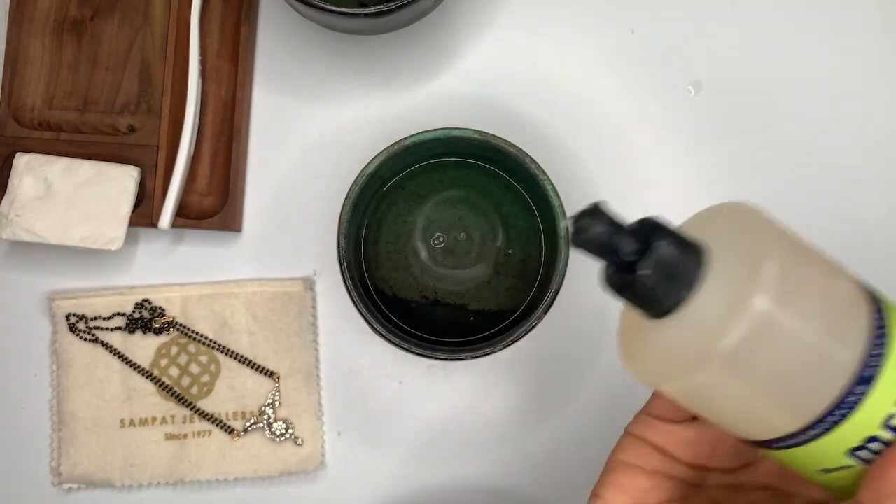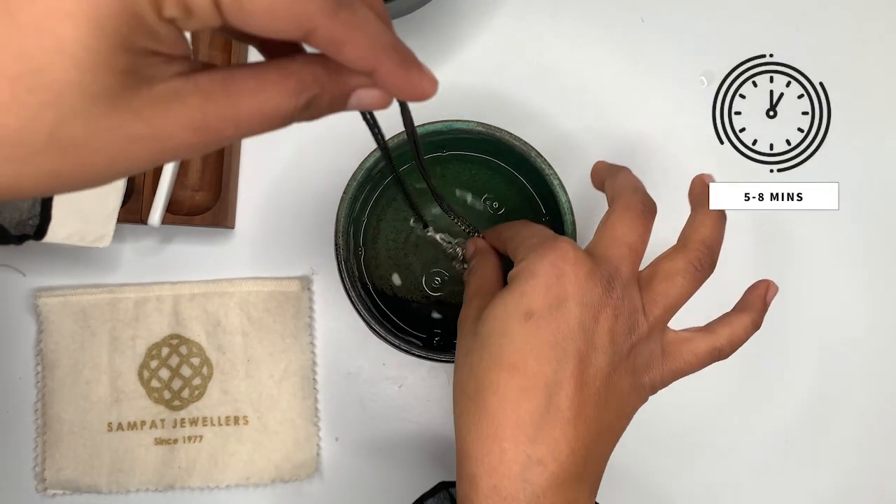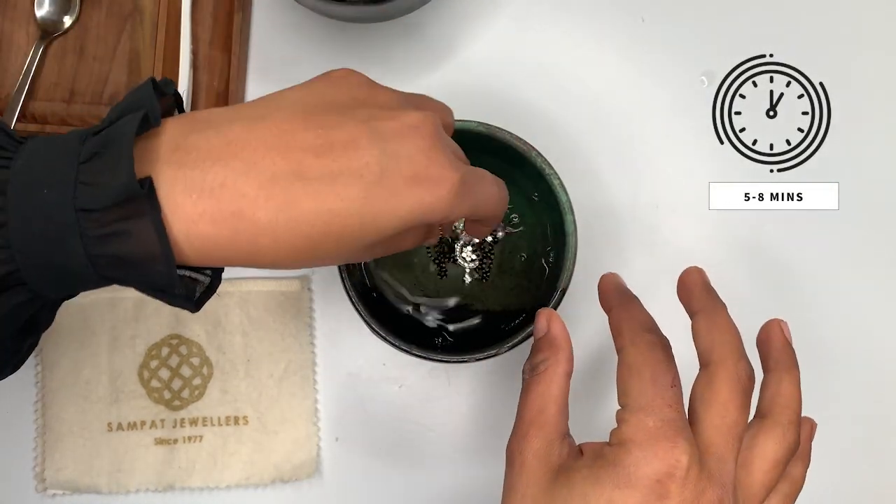Step two: soak it in warm water and add two to three drops of mild dish soap for about five to eight minutes. This step helps to soften and loosen up the dirt.